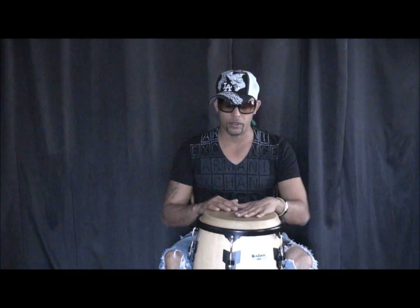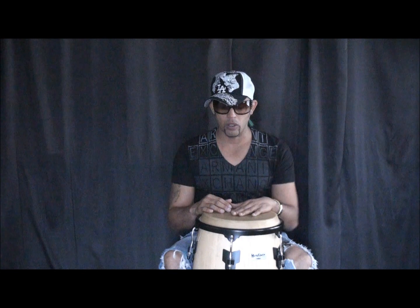This is Mitchell Herrera from Hollywood, Florida. In this video I'm going to teach you how to follow the congas, how to make the eight counts with the congas. Let's play first the tumbao. The tumbao sounds like this.